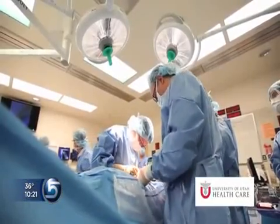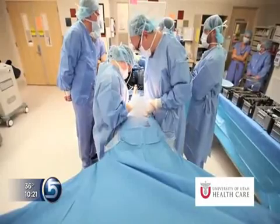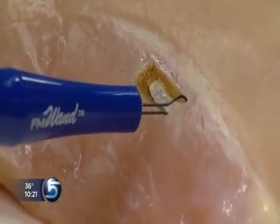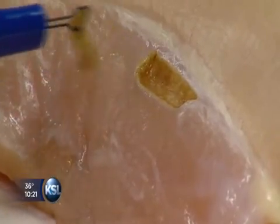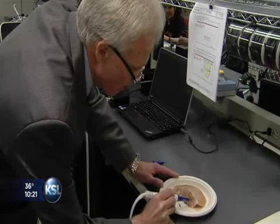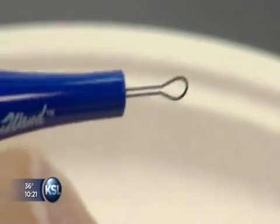Reduce time in surgery, lower risk for patients, less scarring and faster healing and recovery. The wand easily cuts like a scalpel or, with a change of the tip, scoops out tumors or unwanted tissue. It senses automatically how it's being used and even uses flash heating for self-cleaning. This is the key goal: the surgeon is there to solve a problem and leave the least evidence that he was ever there.